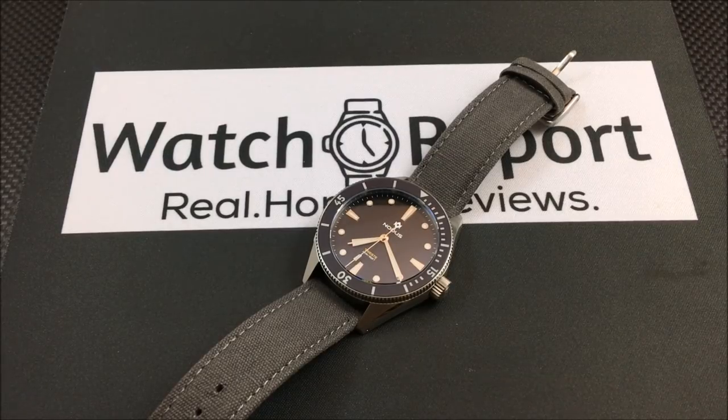It is a 41 millimeter case, 49 millimeter lug-to-lug, about 13.3 millimeters thick, 20 millimeter lug width. You're getting a sapphire crystal and a sapphire bezel insert. There are two different movement versions: one is the Seiko automatic NH35, which runs $350, and the other — the one here for review — is the Swiss STP 1-11 movement, which runs $500.